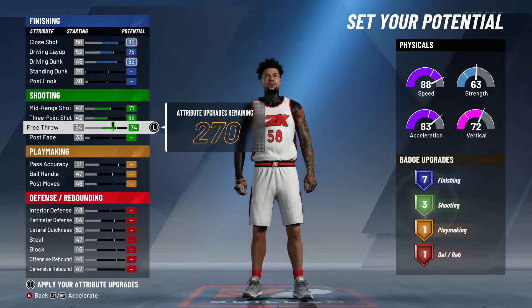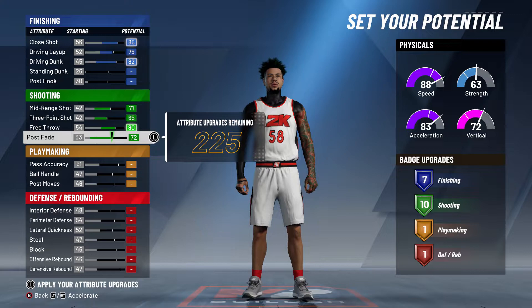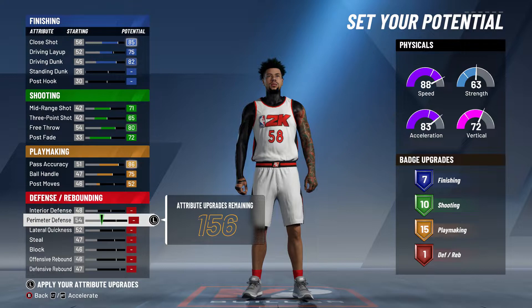Max these out and you get nine — you want 10. Ten shooting badges is really good in 2K so keep it like that. Max out pass accuracy, and for post moves try to get to 15, so that should put you at 52.